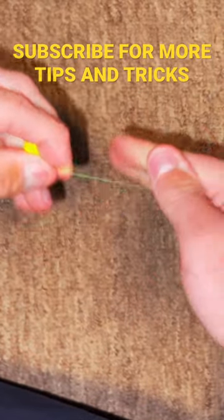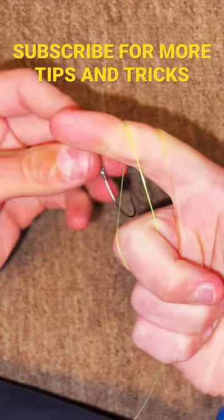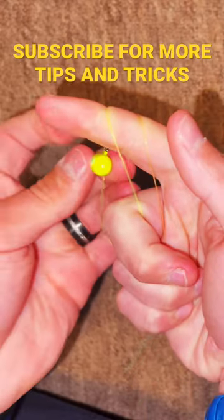Pull it tight. You're going to wrap it around your first two fingers. Make a little hole. Run the jig through that hole three times.